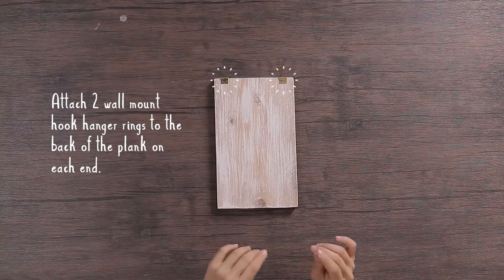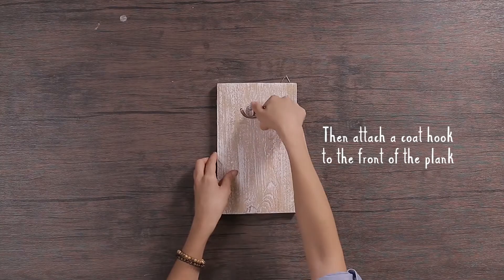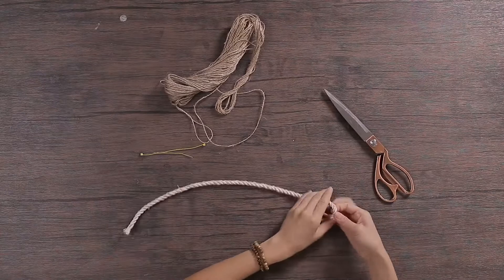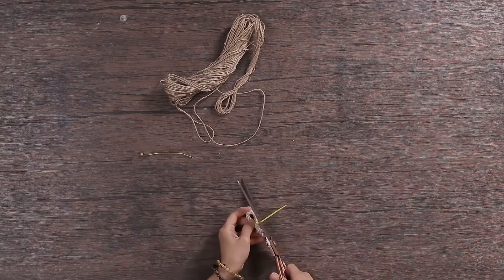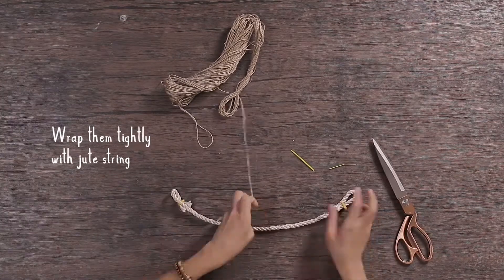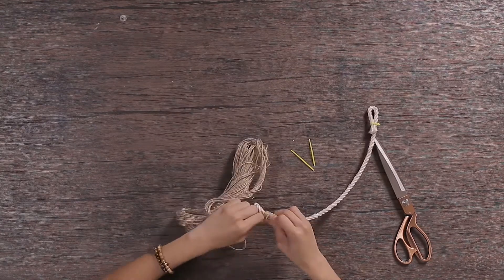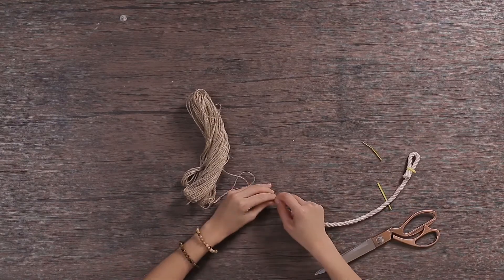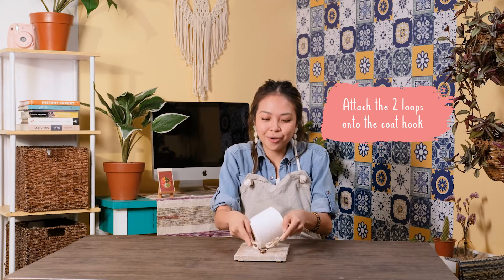Attach two wall mount hook hanger rings to the back of the plank on each end, then attach a coat hook to the front of the plank — this is where you will hang your rope. Prepare a 20 inch long abaca rope, loop each end and secure them with tie wires, then wrap them tightly with twine string. To complete your toilet paper rope holder, simply put the rope through the toilet paper and attach the two loops onto the coat hook.